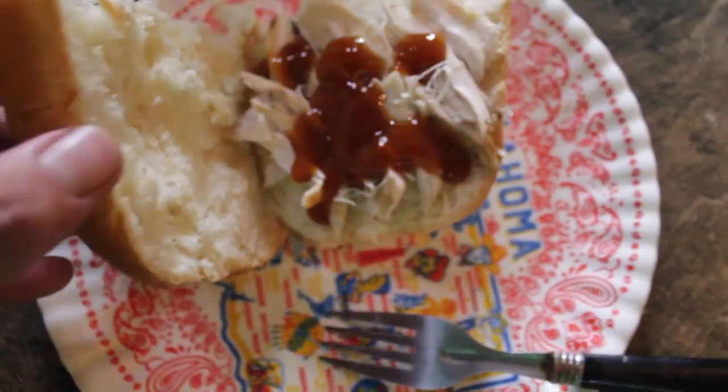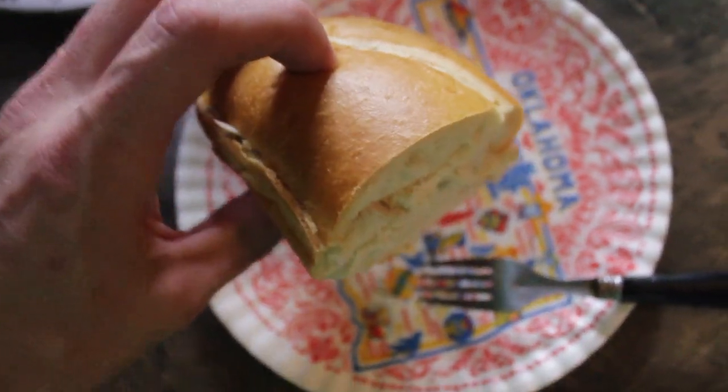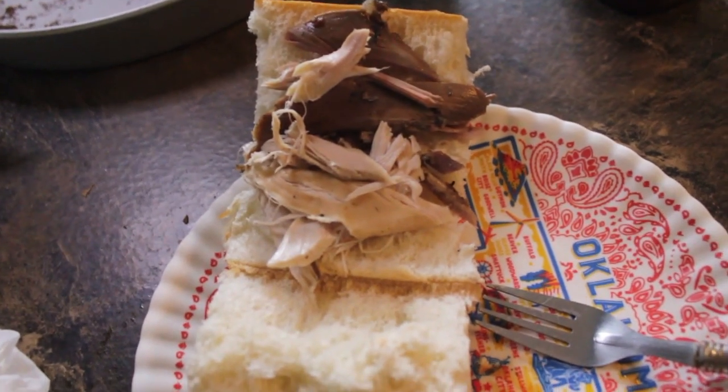Kind of shredded mine up a little bit on the right and put some barbecue sauce on it. Barbecue chicken sandwich. Round two, we got dark meat and white meat. Well, I hope that y'all enjoyed the Dutch oven beer chicken sandwiches.